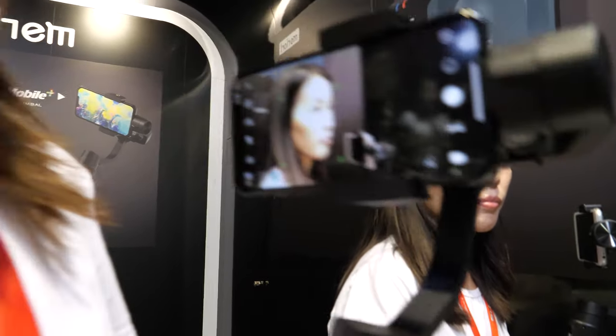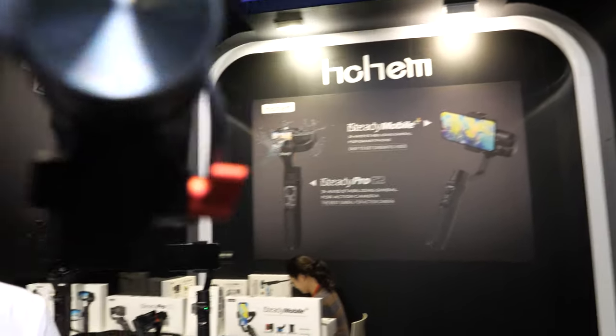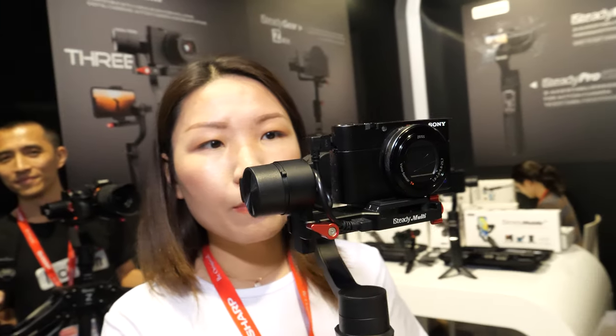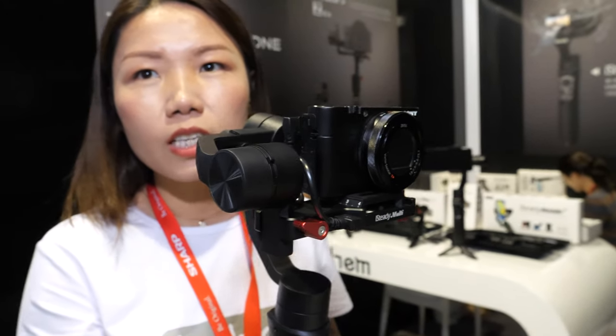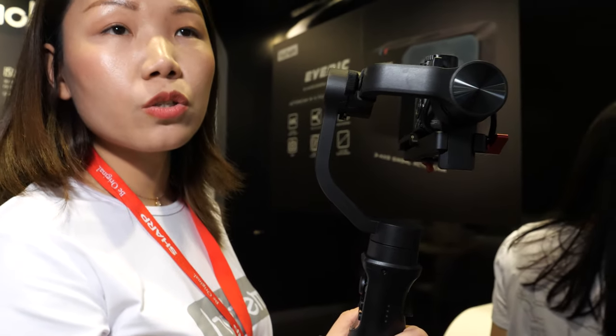What about this other one? This one is specially for compact cameras, like the Sony or Canon. The max payload is up to 400 grams. The main advantage is it supports camera control for the Sony ZX100 series — Mark 1, Mark 2, Mark 3, Mark 5. We can do camera controls such as zoom and also take photos. That means you have a collaboration with the Sony firmware?